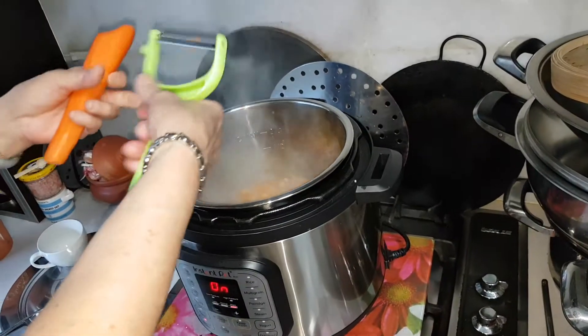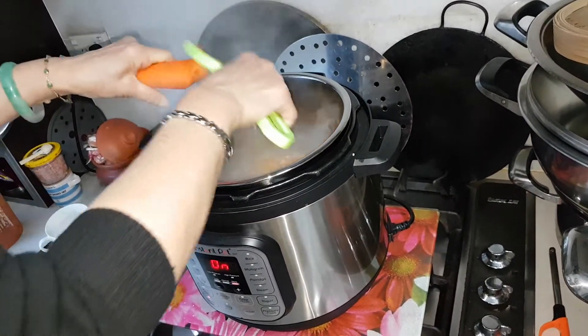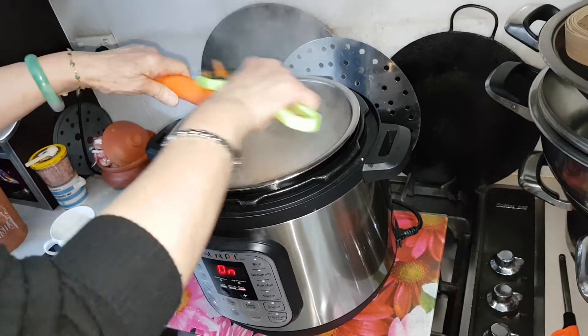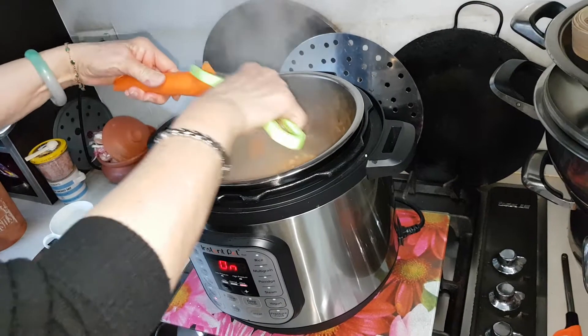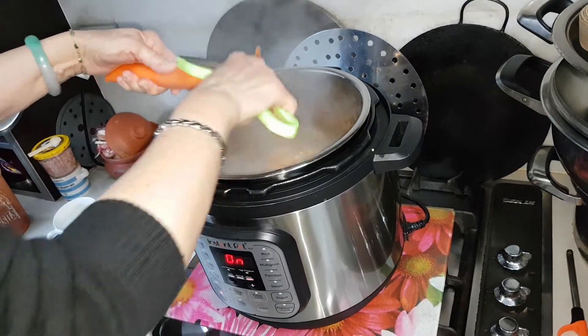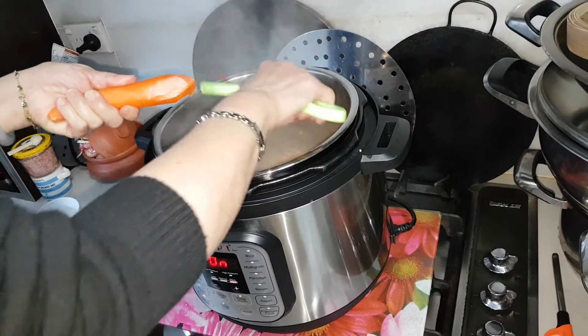Then later on I took a carrot, I peeled the carrot of course, and I just shifted the carrot into my stew pot. Very quick and easy. That was already half a carrot in.